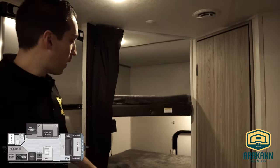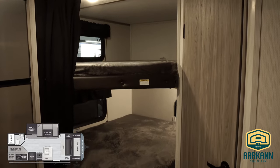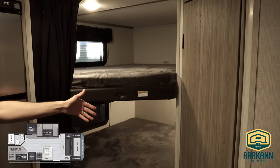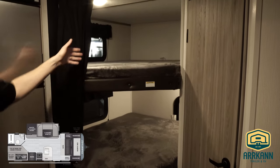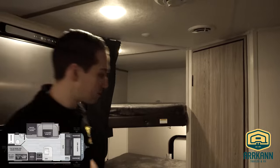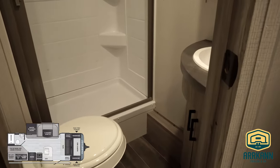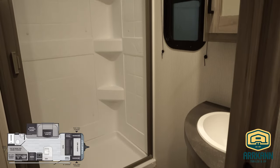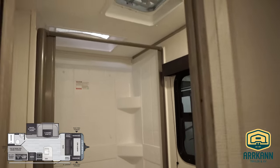You've got your double bunks — 300-pound bunks — so you can definitely fit some adults or a couple of kids. They each have USB ports and outlets, of course a curtain, and each one has a window as well. The washroom is a standard three-piece. There is a little window in there, which is nice, plus a skylight above the shower, a 12-volt fan, and a stand-up shower as well.